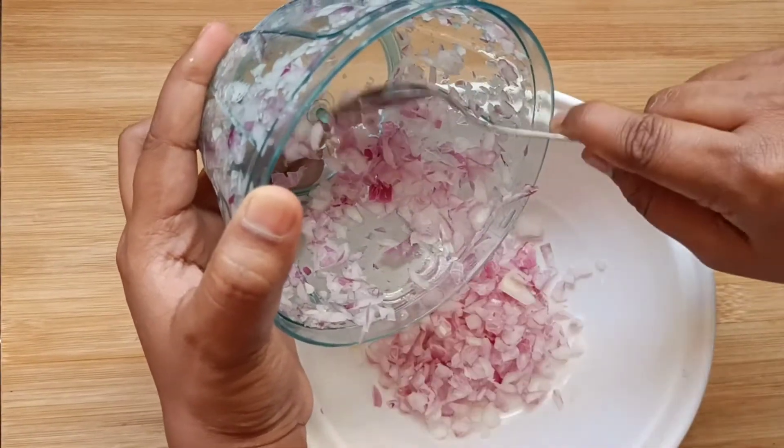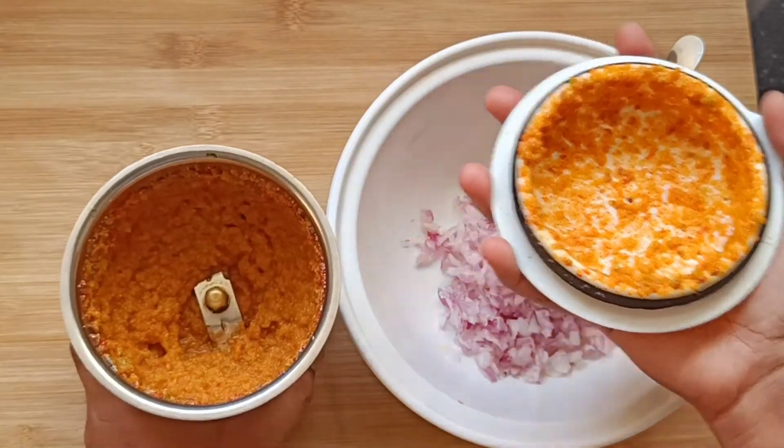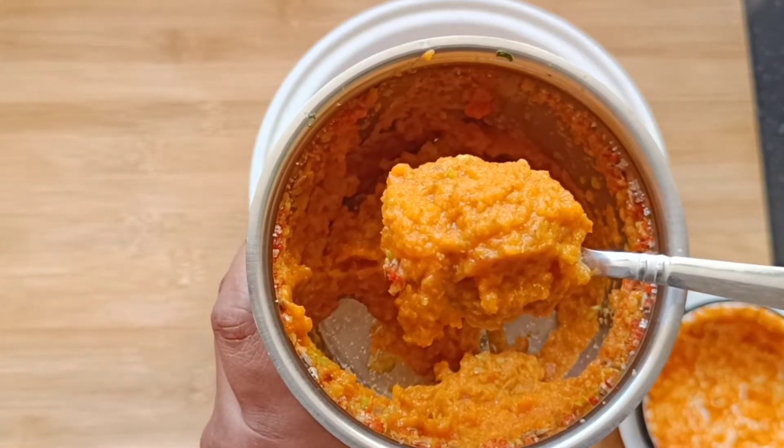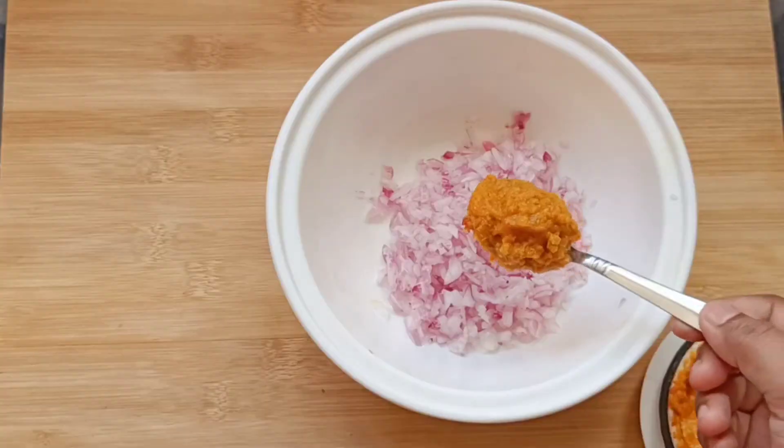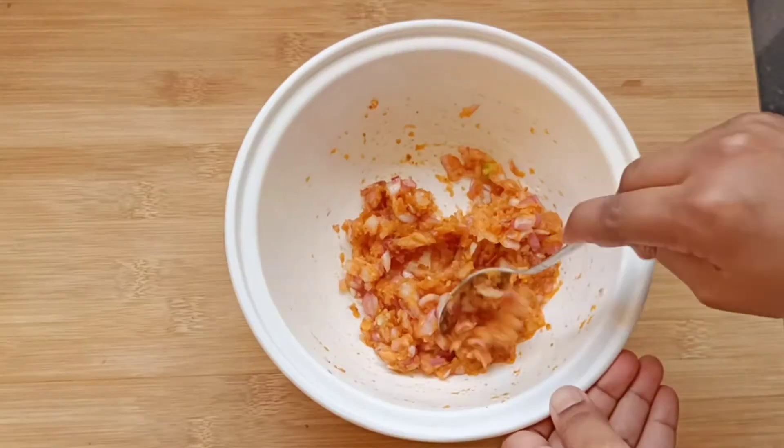In a mixing bowl, transfer the chopped onion. Add half of the ground kairi paste. The rest of the paste you can store in a refrigerator and use when required. Mix well.